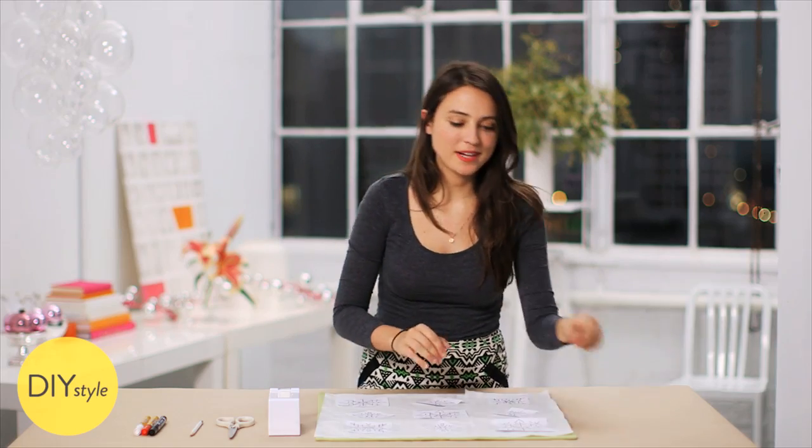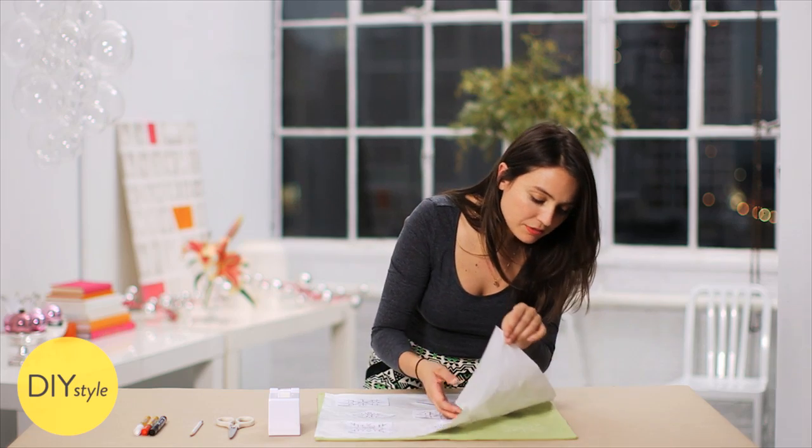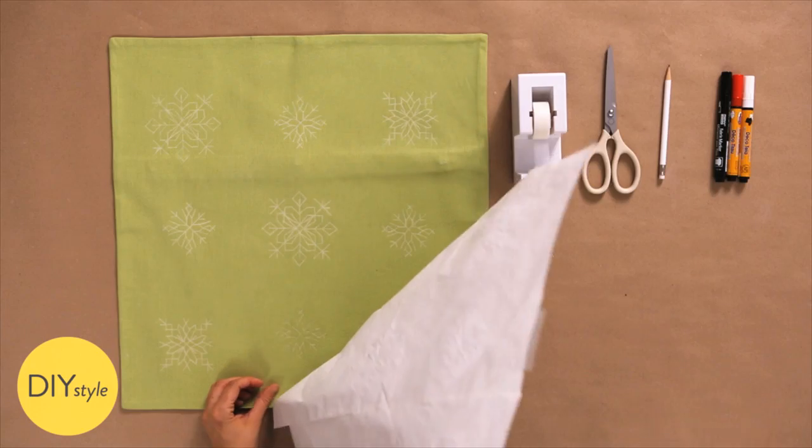All the snowflakes are traced. Remove the tape and lift up to reveal the light pattern of all the snowflakes.